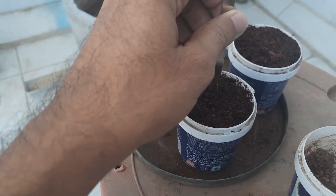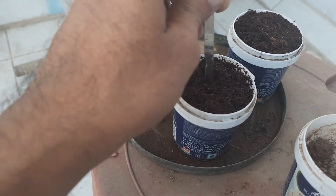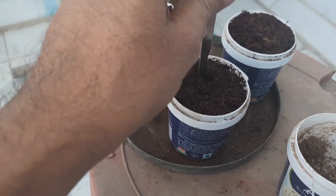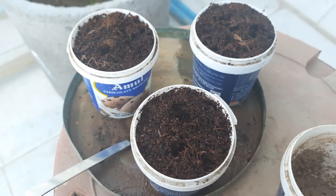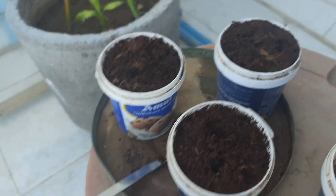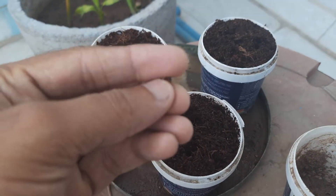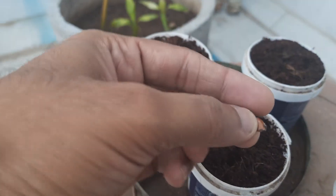We will put the seeds inside and give the first water, however we have already given some water to the coco peat. So let me just put the seeds inside — we have just made six holes in this coco peat.